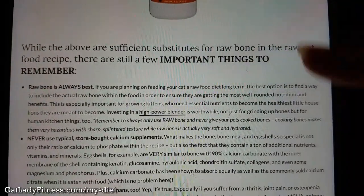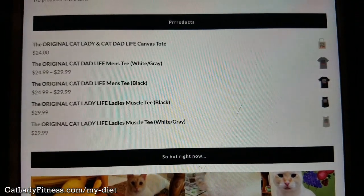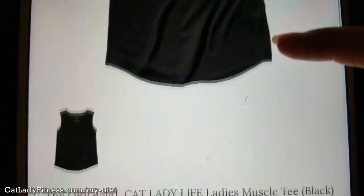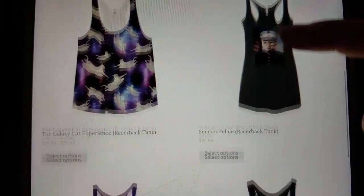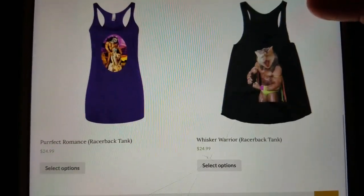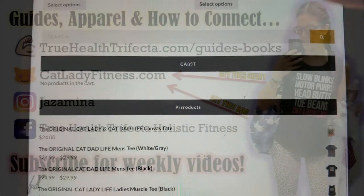If you feel up to it, you can also check out the shop where you can get the popular Cat Lady Life or Cat Dad Life shirt and other proud cat owner items. Thank you so much for watching — remember to click subscribe and give a thumbs up, and I will see you guys next week.